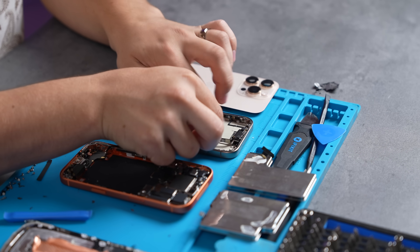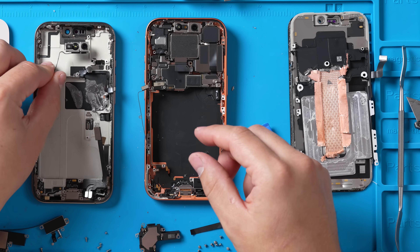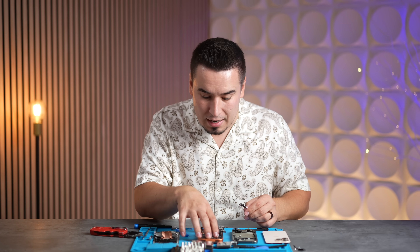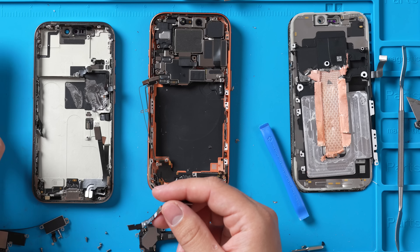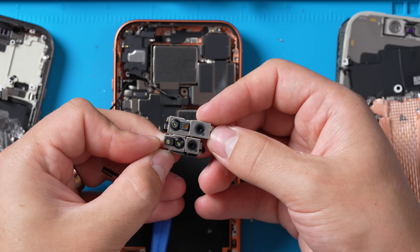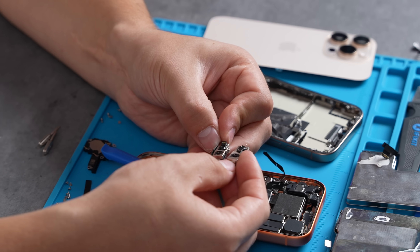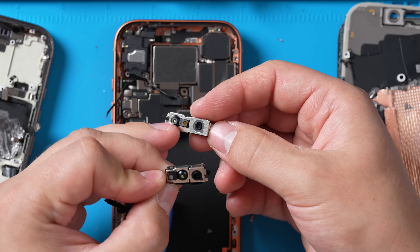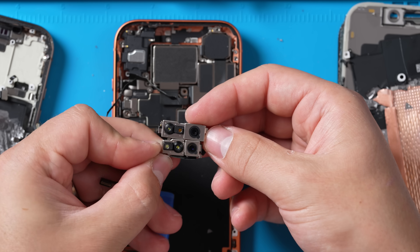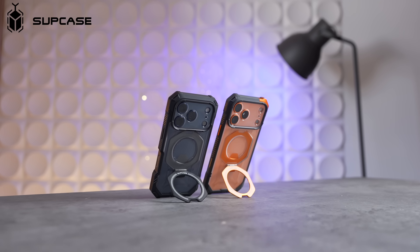Next up is the brand new center stage selfie camera. Previously on the 16 Pro it kind of went in face down — it's now flipped, because we're accessing the 17 Pro from the display side compared to previously going from the back. You can see the difference in the camera module — it's about 50% bigger. Interestingly, they've also shrunk down the dot projector and the scanner for Face ID.